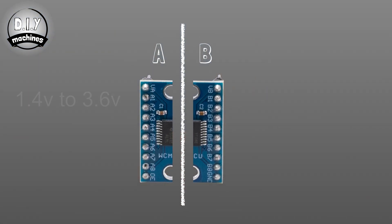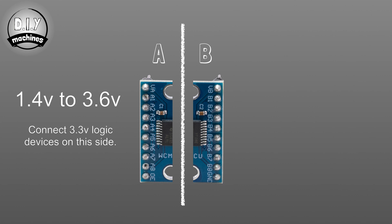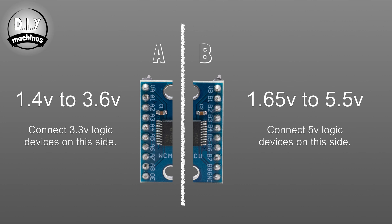The ports on the A side accept a voltage between 1.4 and 3.6 volts, so this is the side to connect your 3.3 volt logic device. The B side will accept voltages between 1.65 and 5.5 volts, so we can attach our 5 volt logic device to this side.